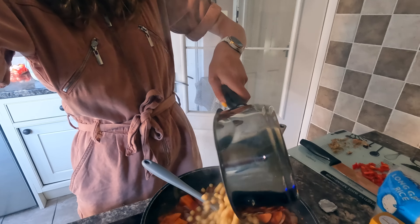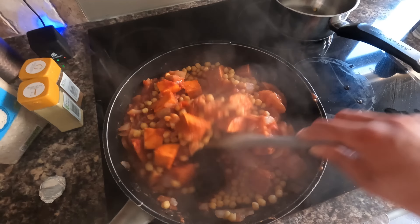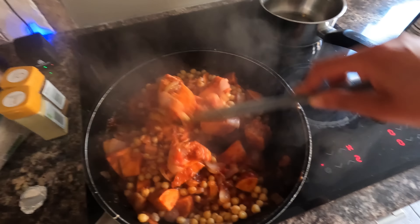Now the first thing you want to do is chop up your onions. If you've got your chickpeas ready, great - but if you need to cook your chickpeas, do that first. That's the mistake I made; I wanted it ready half an hour earlier.